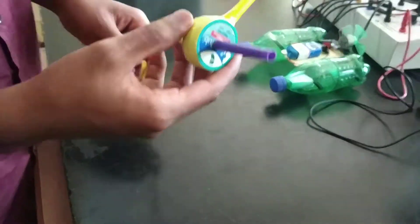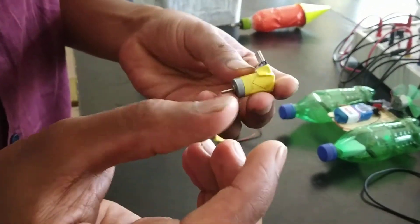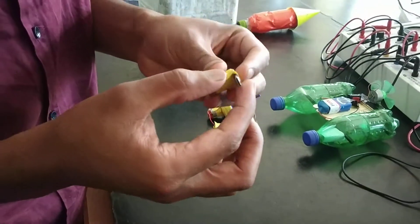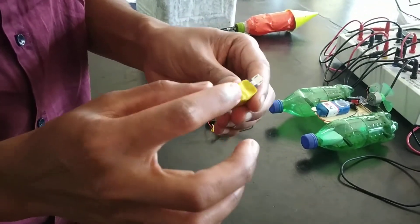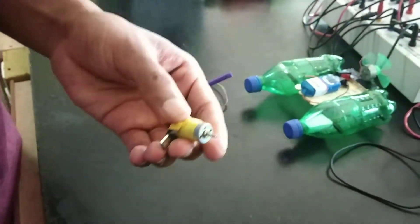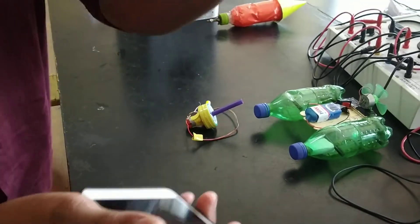We have a USB fan. We have a small motor and a USB cable. We have a USB chip. This will be connected to a USB. The USB fan will help us.